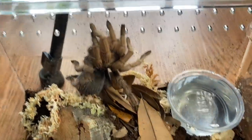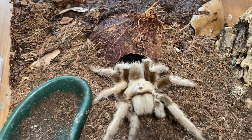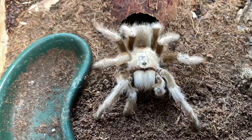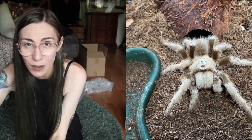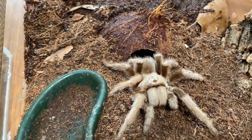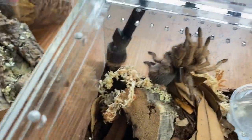So let's just compare these two Aphonopelma chalcodes really quick. This is the new Mexican Blonde, and right here is my Arizona Blonde. They look really different — my Arizona Blonde is super white. She's also really old; I've had her for almost four years and she still has not molted once, so she might look pretty different after a molt. But check that out: Mexican Blonde, Arizona Blonde, Mexican, Arizona.